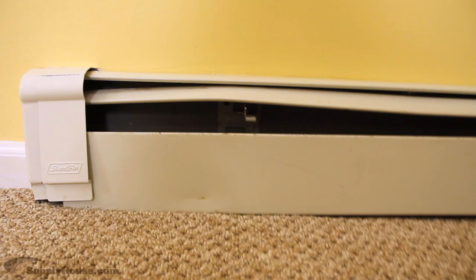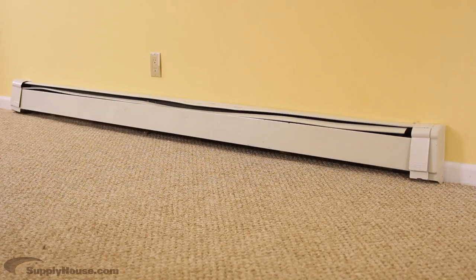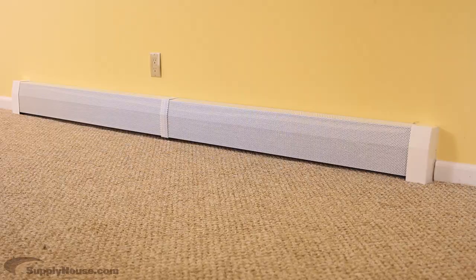If your baseboard heaters are old, rusted, or dented, you could have them replaced before this commercial is over.